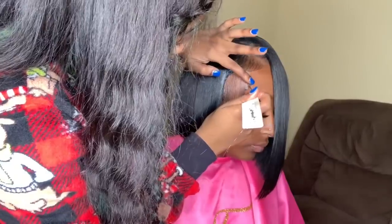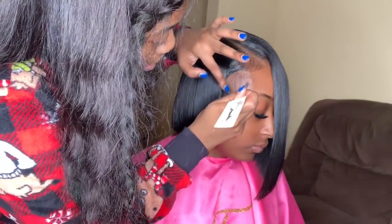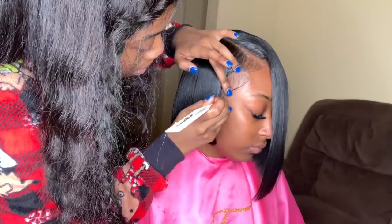By the way, you can design your edges the way that you want them — this is just the way that I like to do mine. I also switch it up and don't always design my edges like this, which you'll see in a whole other video.